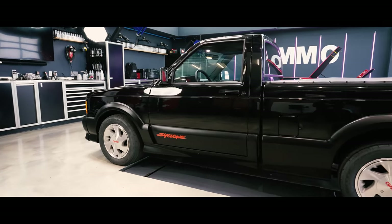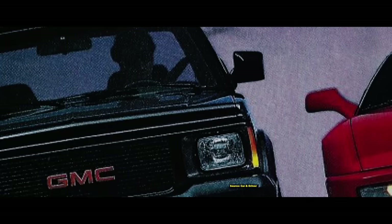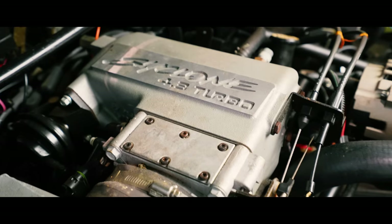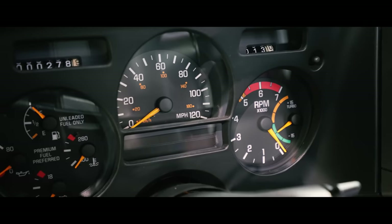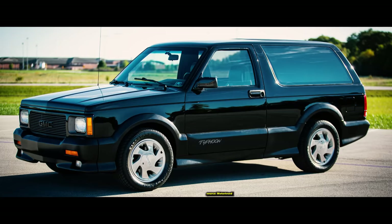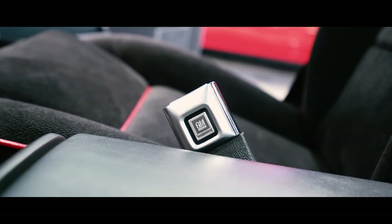The GMC Cyclone is a souped-up version of the Sonoma pickup truck, and in 1991 this was the fastest production truck in the world, with 0-60 in 4.3 seconds and the quarter mile in just 13.4 seconds at 98 miles an hour. It's powered by a 4.3 liter V6 with a Mitsubishi turbocharger, producing 280 horsepower and 350 foot-pounds of torque. Out of the 2,998 ever produced, only three were made in 1992 before they canceled production. That same year, GMC produced the Typhoon SUV based on the GMC Jimmy platform, which weighed 300 pounds more and had nearly double the production numbers, making this truck highly desirable.